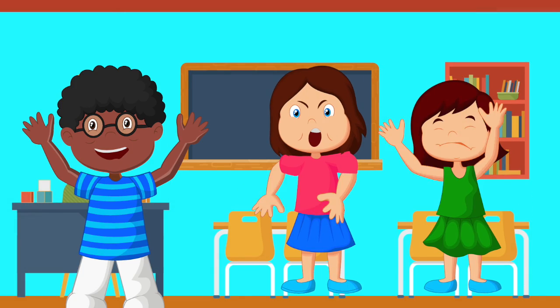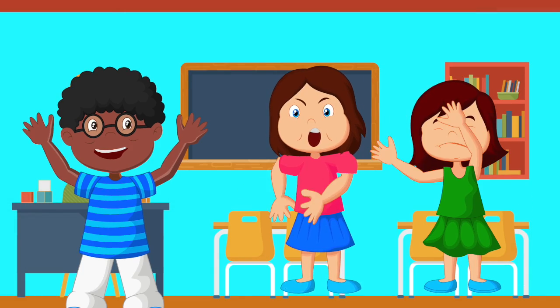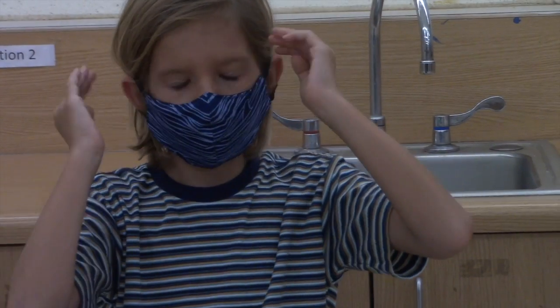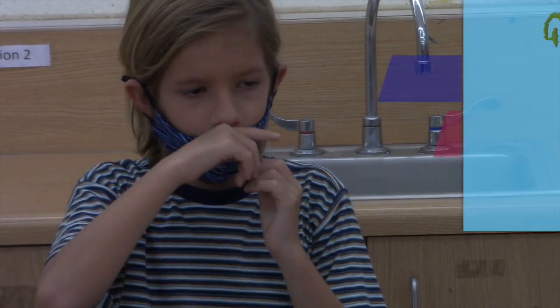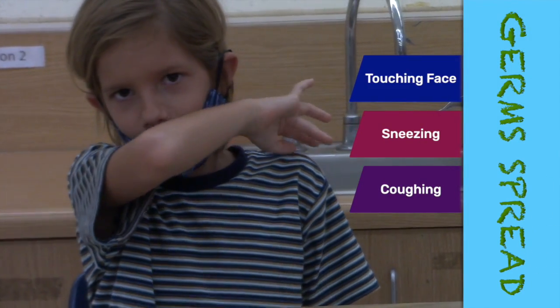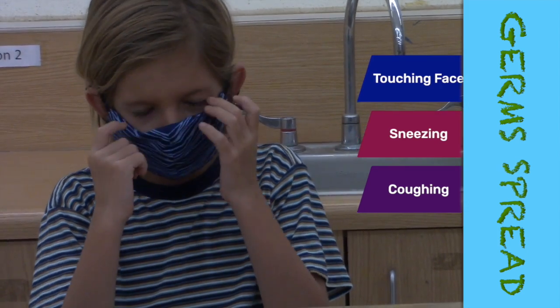Oh my! How do these germs get on my hands? That's a great question, Lonnie. Germs can spread from person to person. When someone touches their face, or maybe they sneeze in their hands, or they cough, those germs can stay with them.